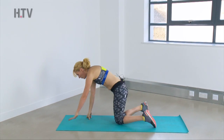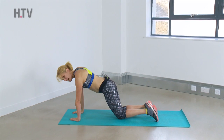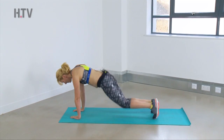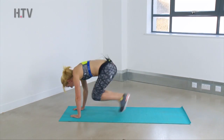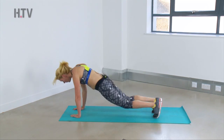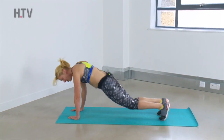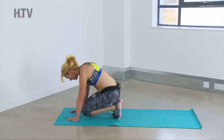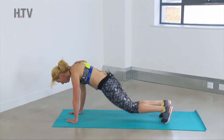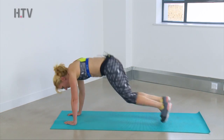Squat thrust — let's get it over with. Come on down, you can do this. Head forwards, last set. Come on guys, keep pushing. It's only 20 seconds — all the way.